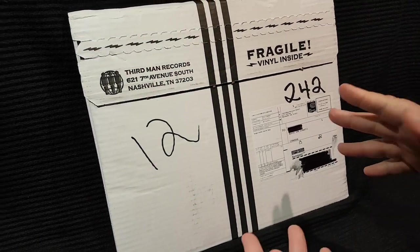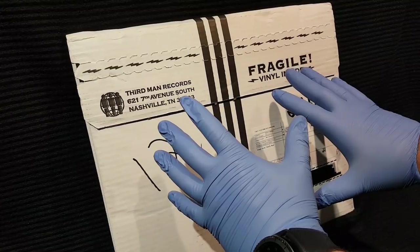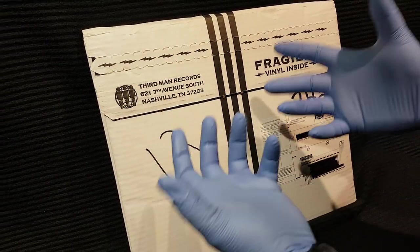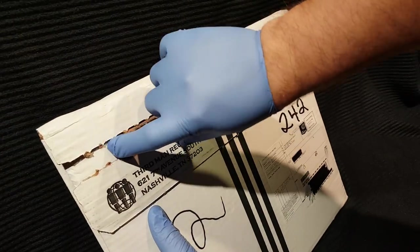So let's get into this, let's get this puppy open right now. We had to go full Lotus on this so we don't hurt any of the vinyl with my awful fingerprints. We're going to do this proper — museum quality.